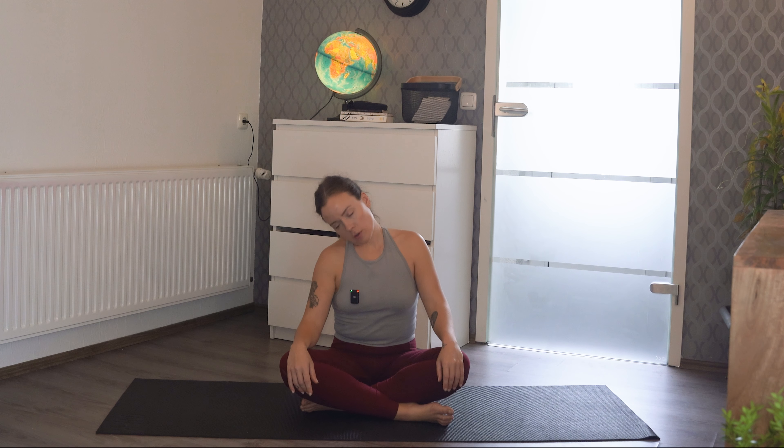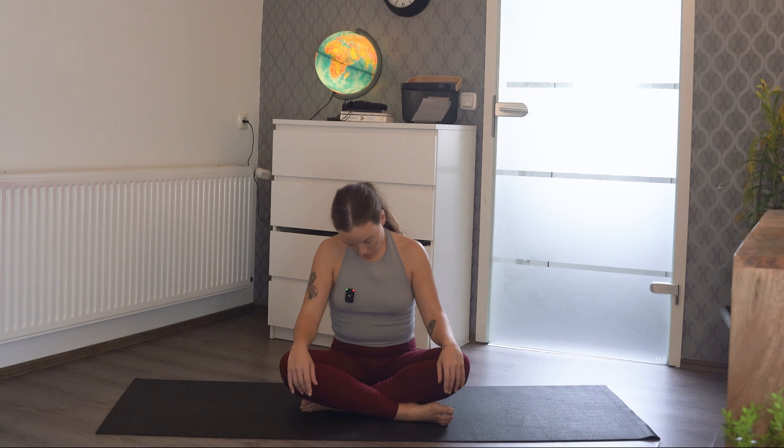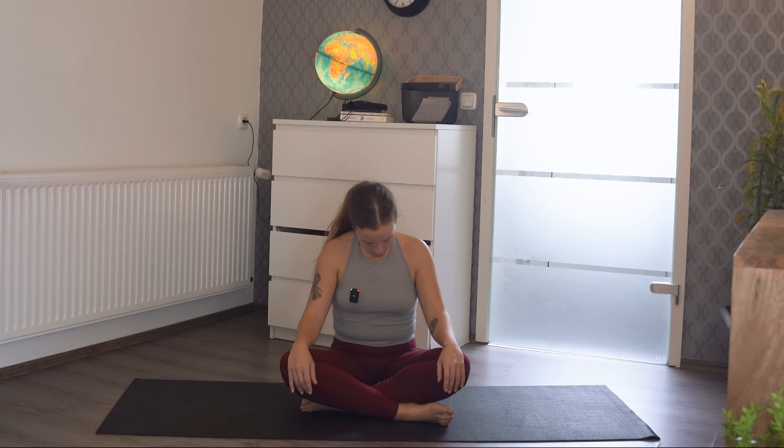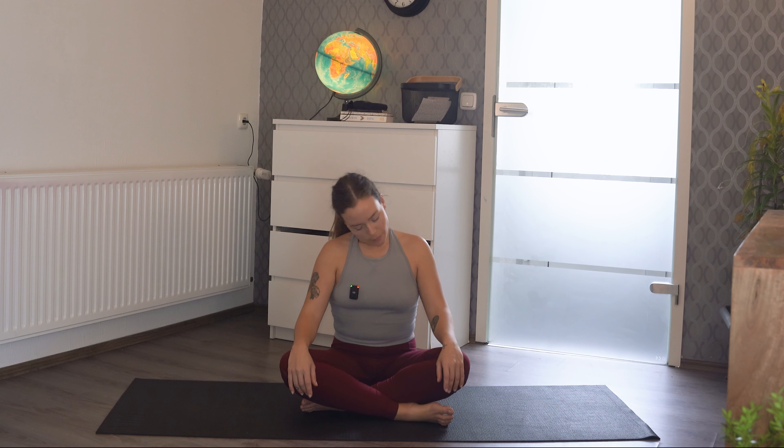Go ahead and change directions of your neck roll. You can kind of go back and forth in your own flow with whatever feels best, just making sure to give both sides and both directions the same amount of love.